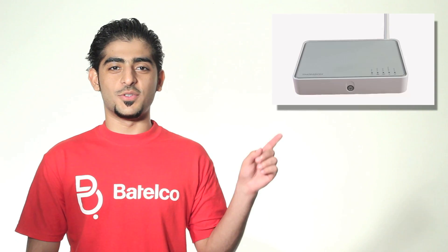Hi, this is Hussein from Batelco. I will show you today how to unbox and install the Thomson router.